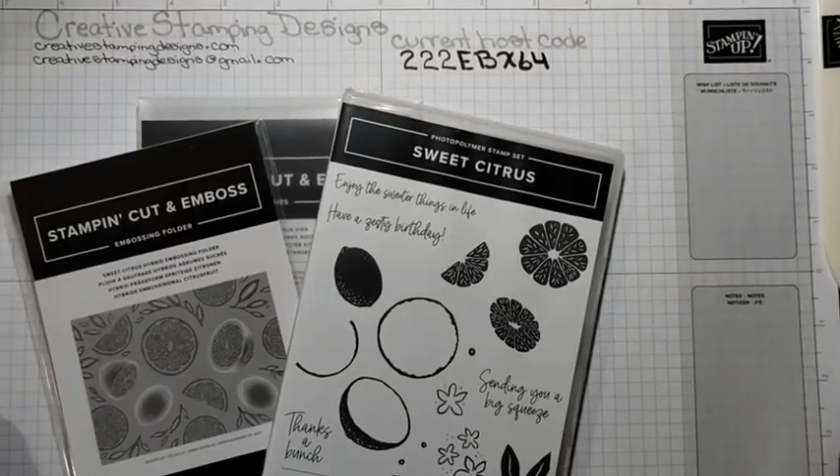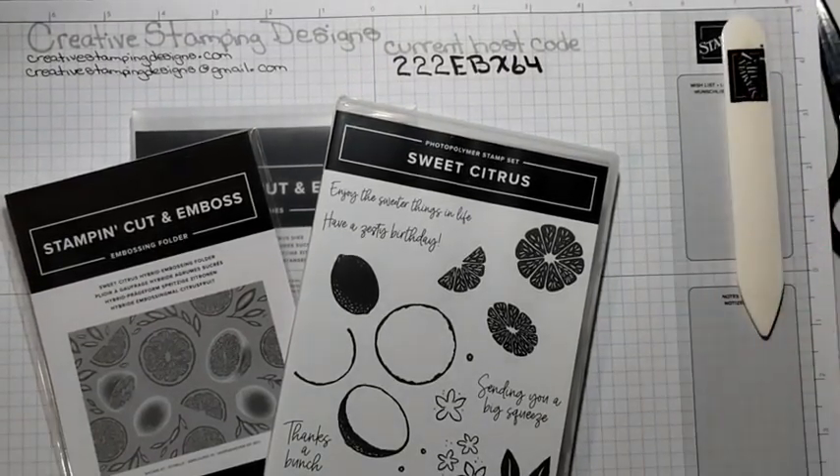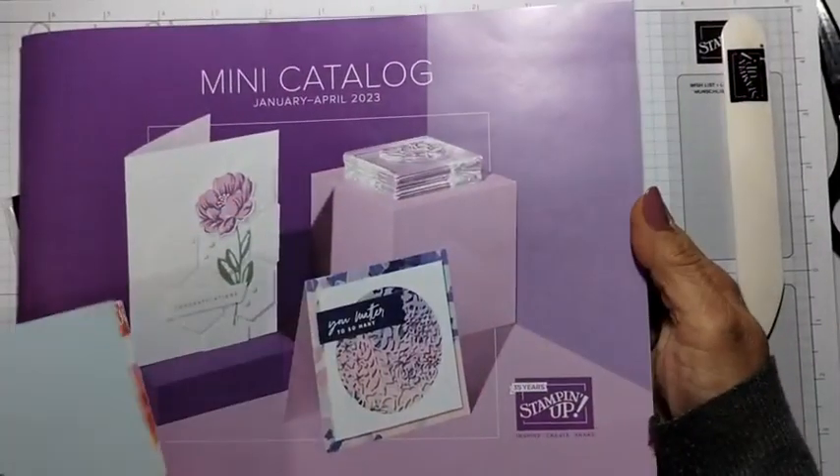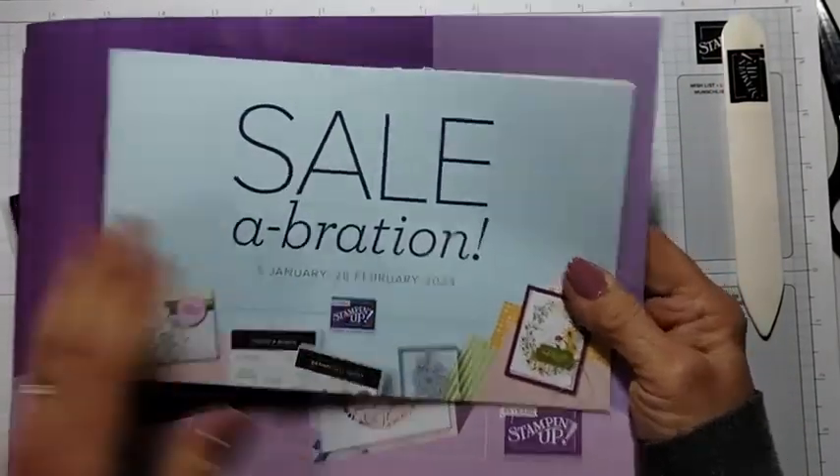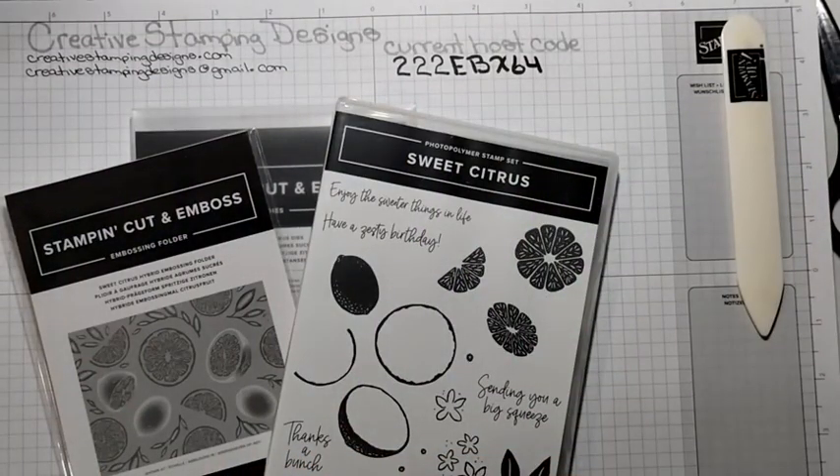I am going to be using the Sweet Citrus bundle, which is in the new mini catalog, which goes live tomorrow, January 5th. This is the catalog. I can't show you anything else. And then the Sale-A-Bration. If you have the catalog, it's on page 49. It's just a really cute bundle.